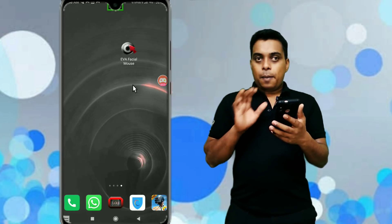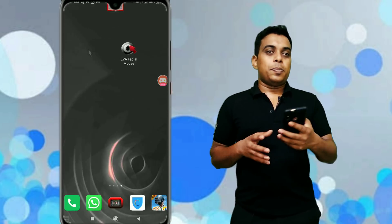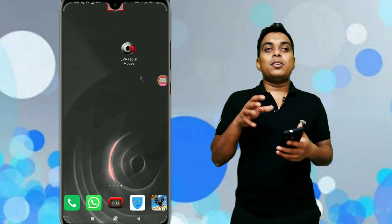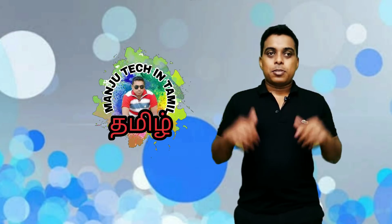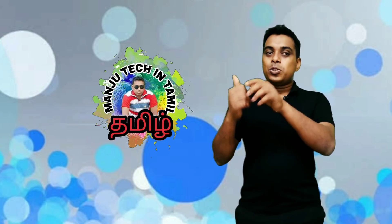It looks crazy, but in our normal life everyone can use it like this. If you have this app, it's very useful. If you like the video, share it with your friends and family. Please comment. See you in the next video, see you next time.